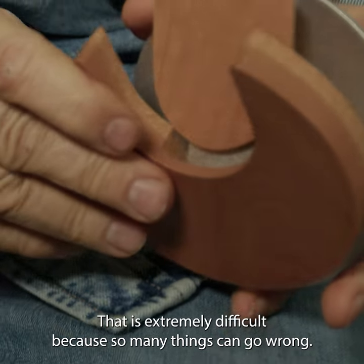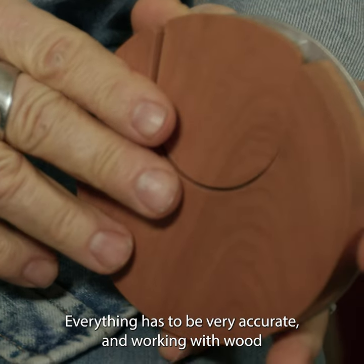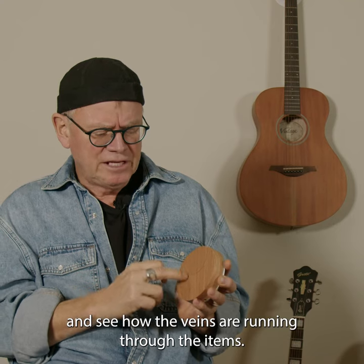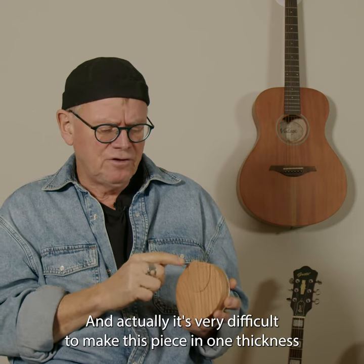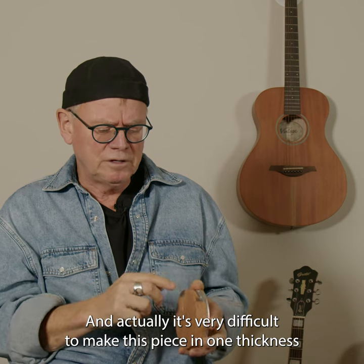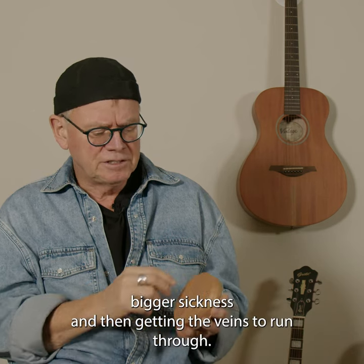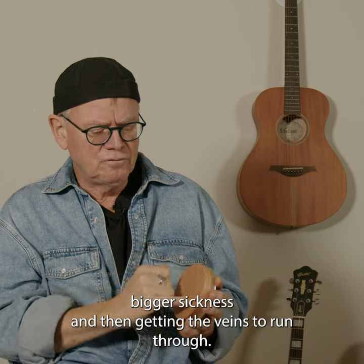Because so many things can go wrong and everything has to be very accurate. Working with wood and seeing how the veins are running through the items — it's very difficult to make one piece in one thickness and the other in a bigger thickness and then getting the veins to run through.